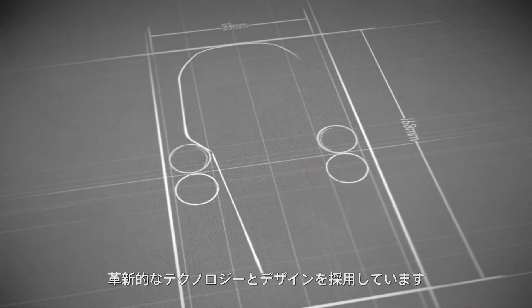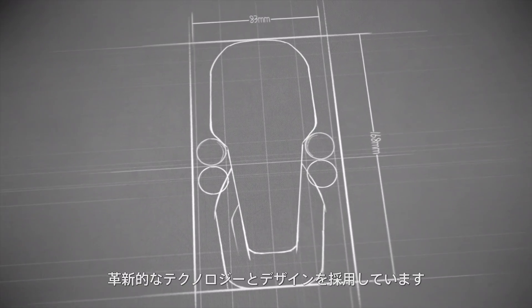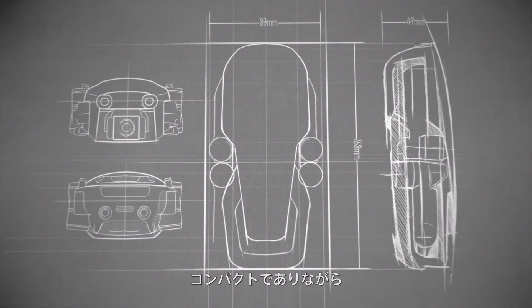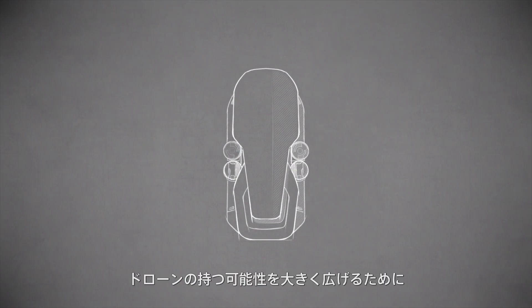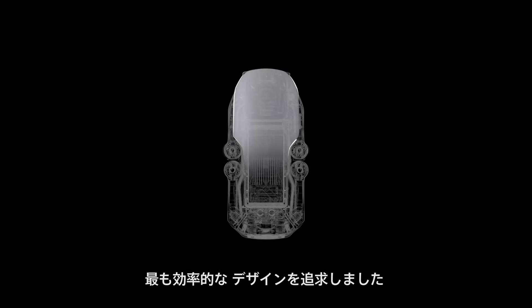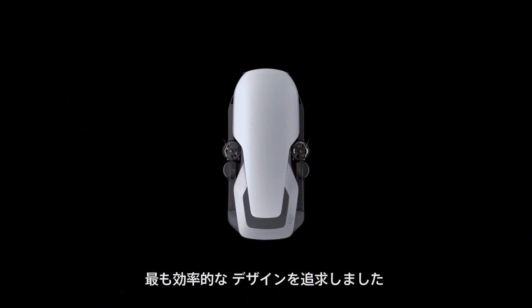The new Mavic Air is a marvel of engineering and design. An ultra-portable device that stretches the boundaries of what's possible for a drone this size. To do this, we had to reimagine the most efficient design possible.